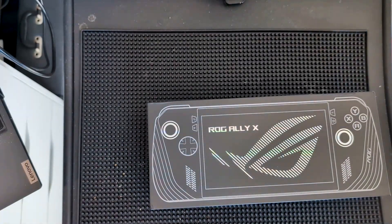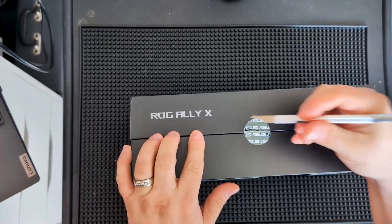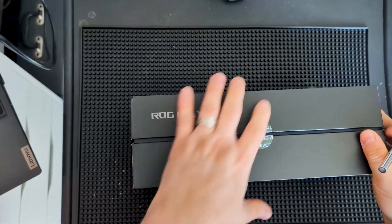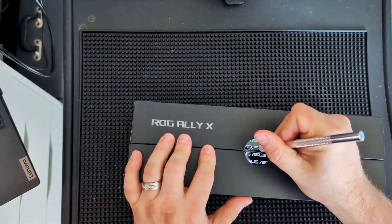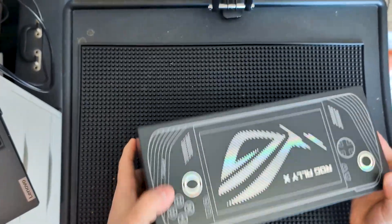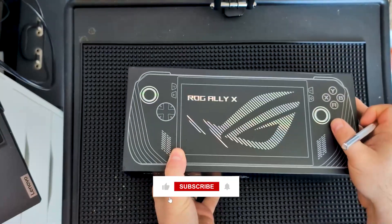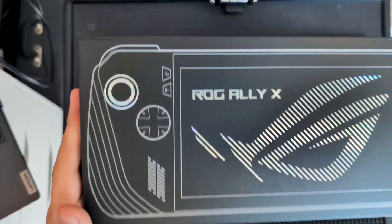We're going to do some pretty cool upgrades to this - not just the OS debloatization that we normally do, but this one we are also going to upgrade the SSD and debloatify the OS, as well as some other stuff.